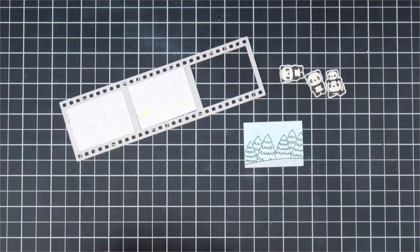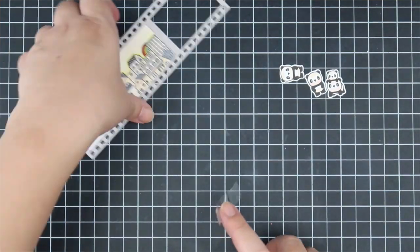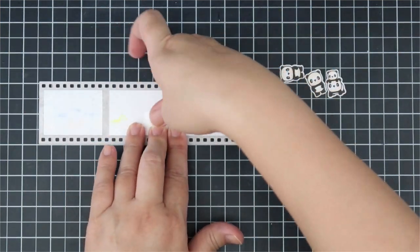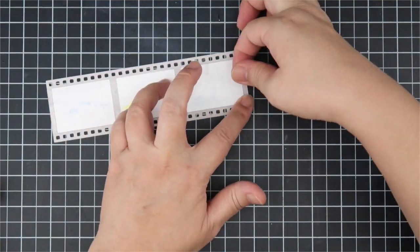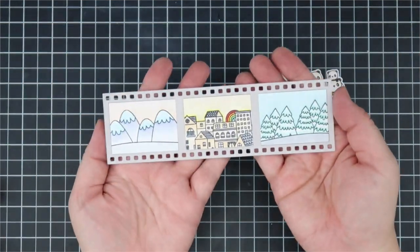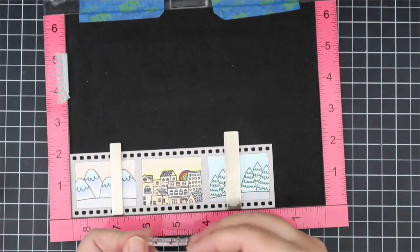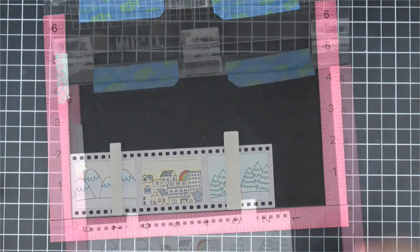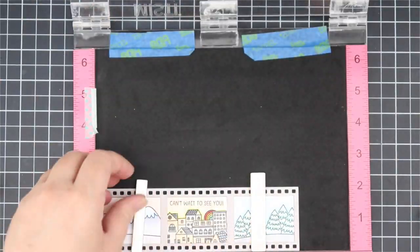Before I adhere my fun little pandas on my film strip, I need to stamp out my sentiment. I'm using 'Can't Wait to See You' from the Hooray Wishes stamp set, stamping that in the middle panel. Now that my main focal point is done, I'm going to put the card together.